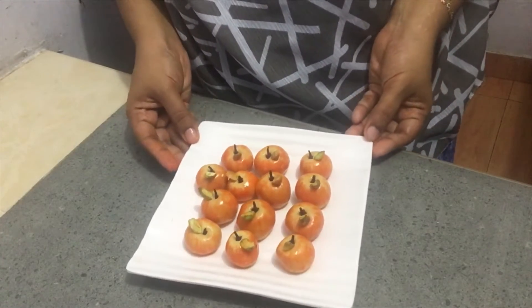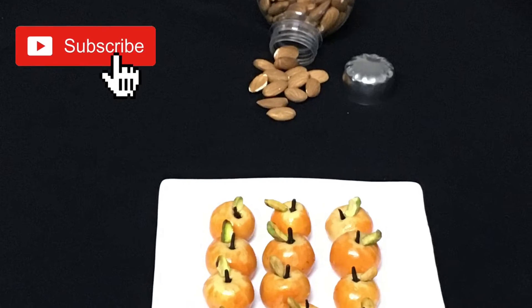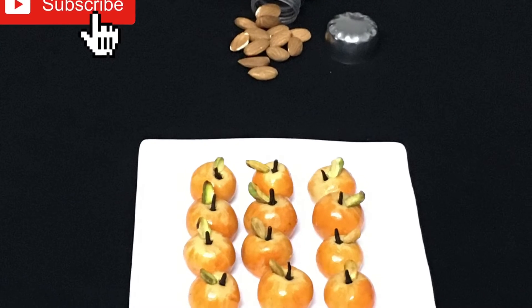We will put the milk in the bowl. It is very sweet.